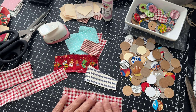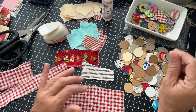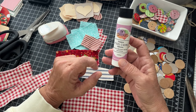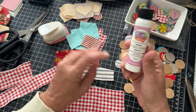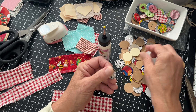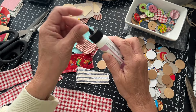So grab your fabric scraps, your punches, and I'm going to use Art Glitter glue. You can use a wet glue or fabric tack, but a little bit of this works really well. All you do is punch your little circles, then take two and glue them together.